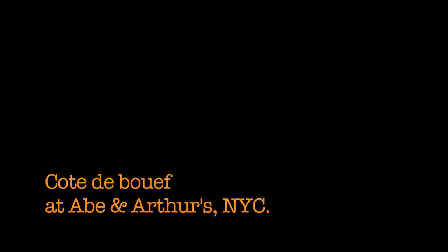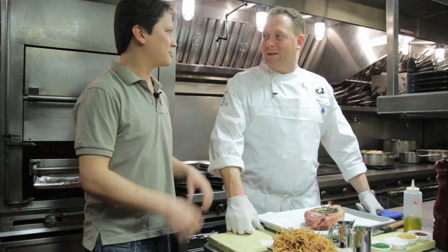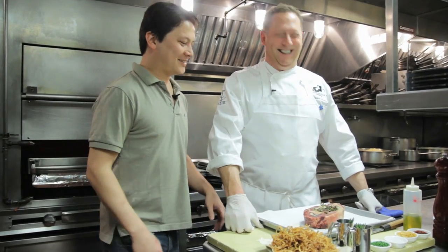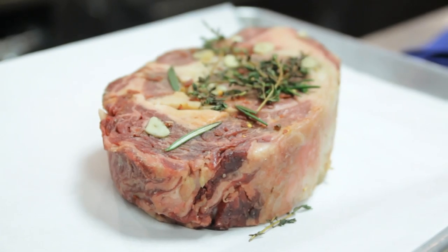I'm Kenji Lopez-Alt of Serious Eats and I'm here with Franklin Becker from Haven Arthurs. We're going to talk about Chef Becker's meat. What do we got here? We have a beautiful ribeye — it's a prime dry-aged piece of meat from Freak Stone Farms.